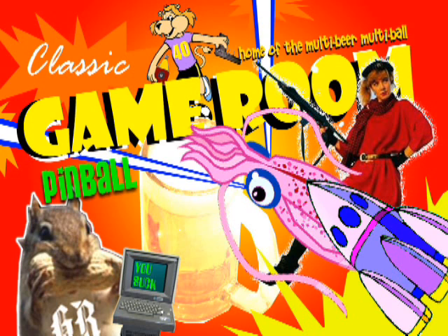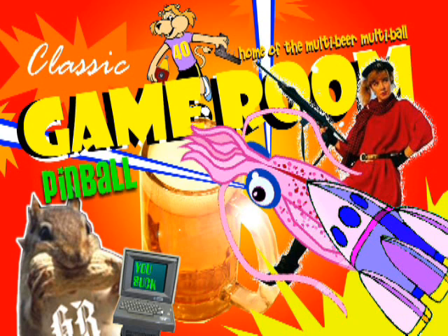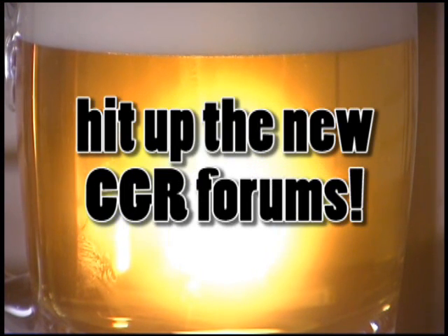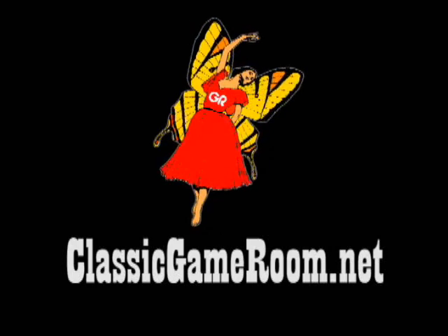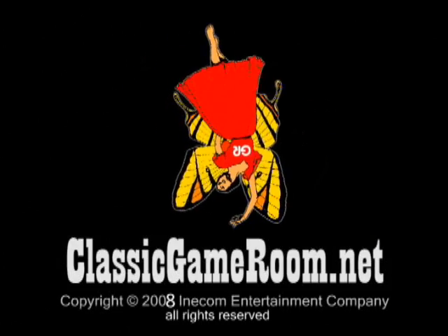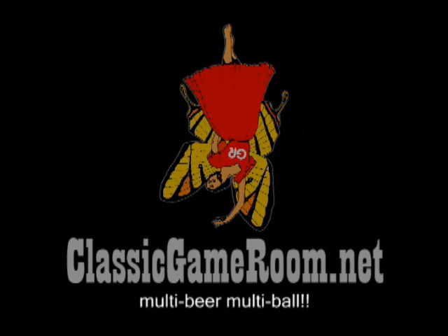Welcome to Classic Game Room Pinball. You suck. Multi-beer multi-ball — drink them all before they fall. Spell Zorna Mazorna Zox on the drop targets to light the wind squid ramp bonus. I am a computer, not a f***ing pinball machine.